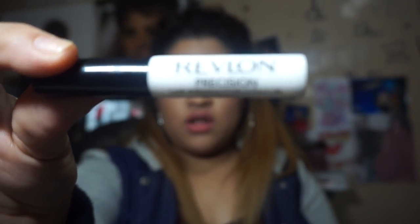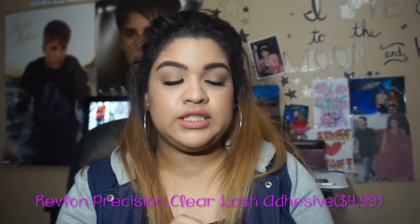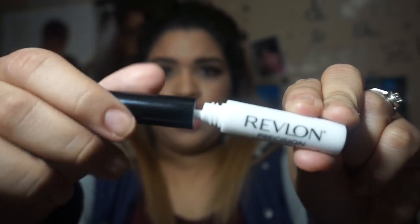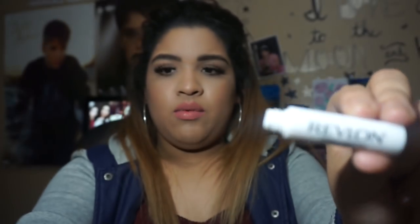The last thing I want to talk about is this Revlon Precision Lash Adhesive. Try saying that — Revlon Precision Lash Adhesive! It comes in clear. You open it up and it has a little applicator wand. It starts out white and turns blue, which tells you it's ready to apply. Then it turns clear once it's on, which is so cool.